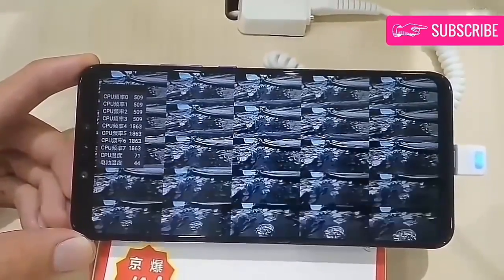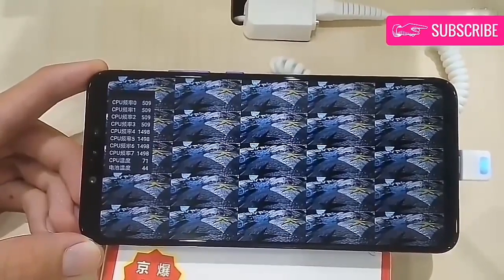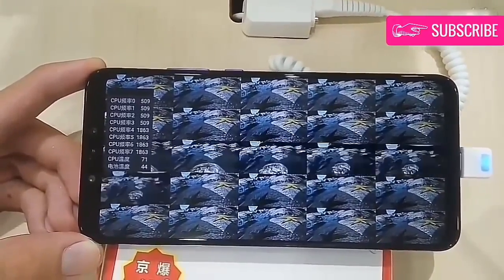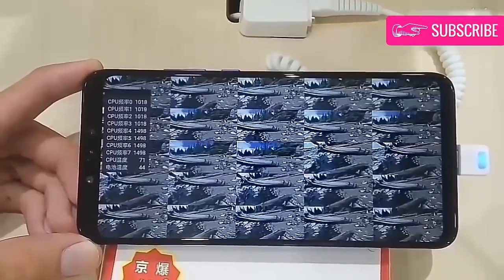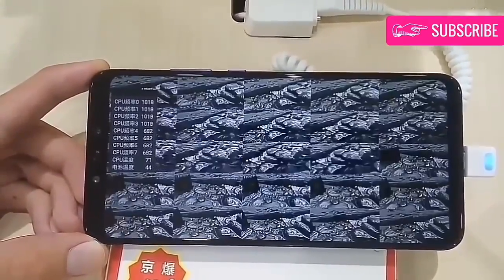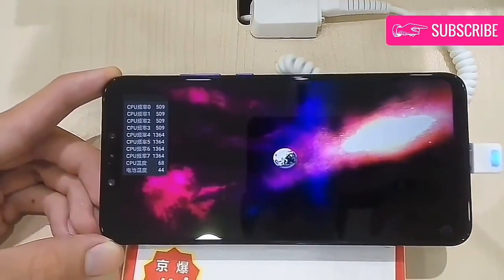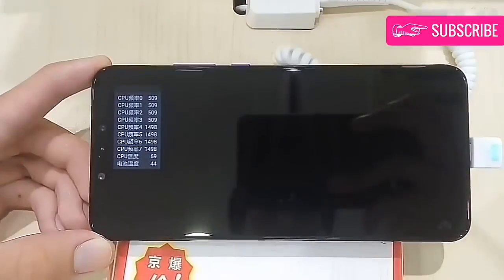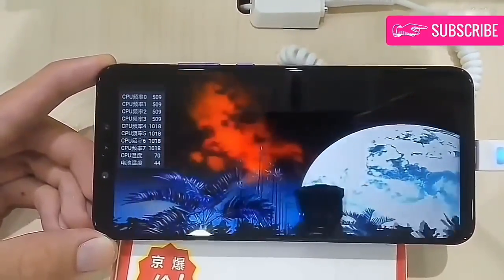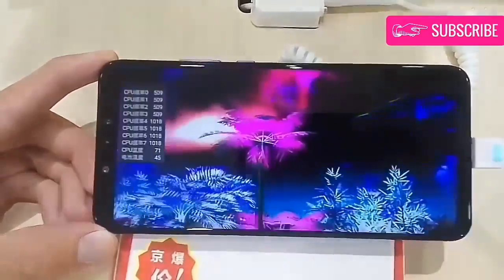Huawei Nova 3 comes with EMUI 8.2, based on Android Oreo 8.1. It brings the GPU Turbo feature, and also has 3D Qmoji that looks totally original and nothing like Animoji by Apple, Omoji by Oppo, or ARmoji by Samsung. There is also plenty of AI capabilities that come both from the UI and the chipset, including scene recognition and app optimization.